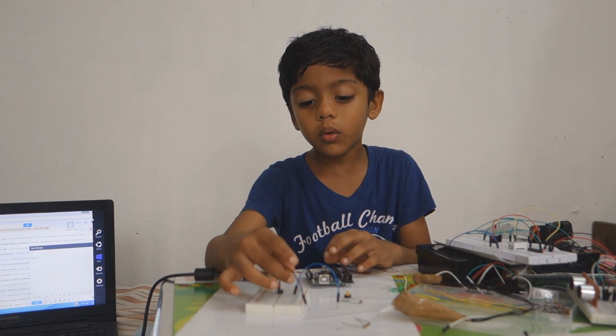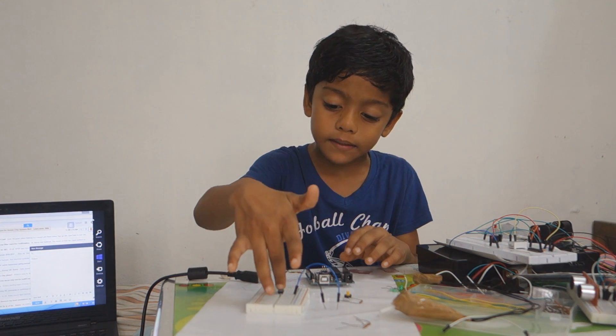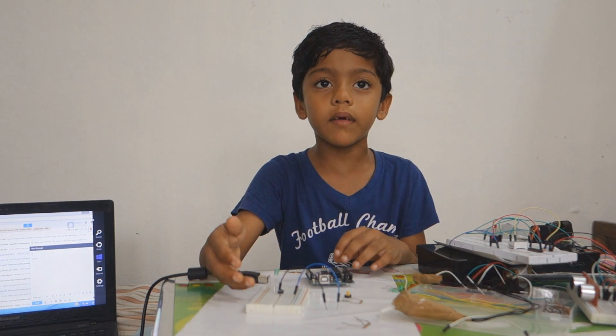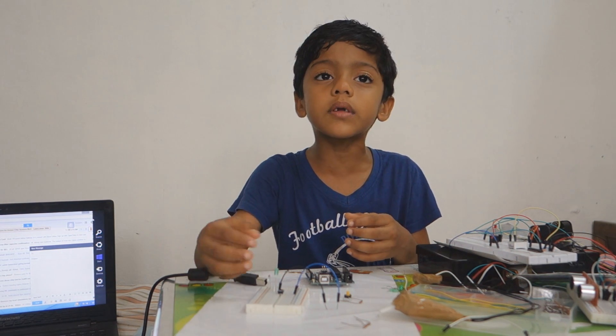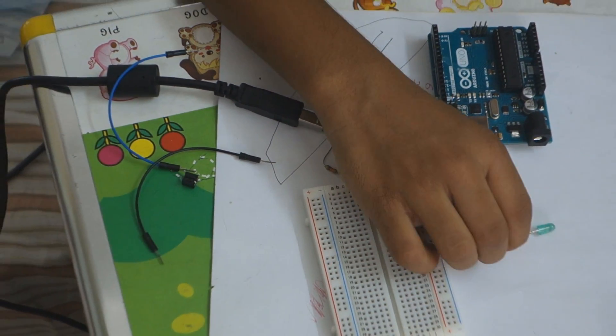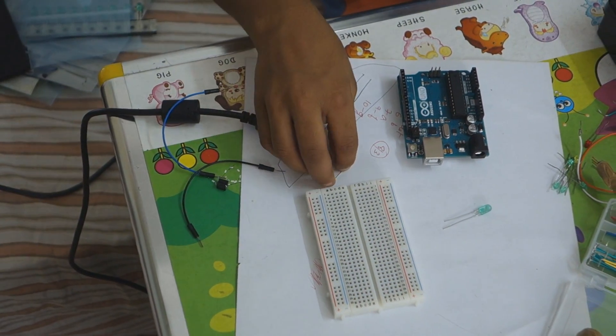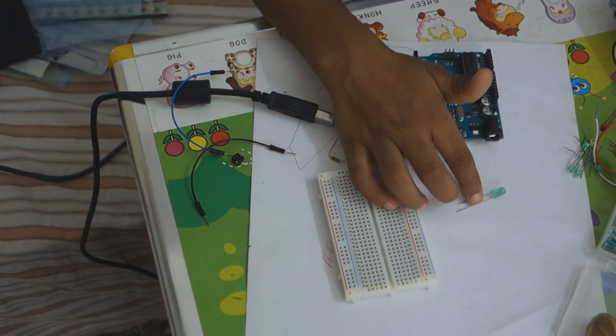Today we are going to experiment with the switch and the LED. When we press the switch, the LED will get on. And when we release the switch, the LED will get off. Today I will briefly introduce resistors, switch, breadboard, and LED.